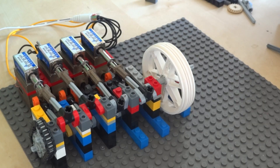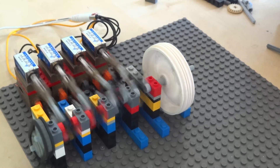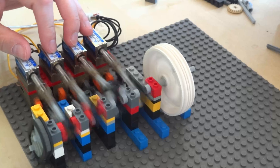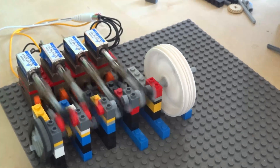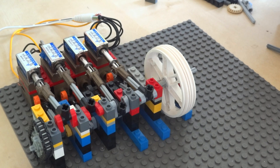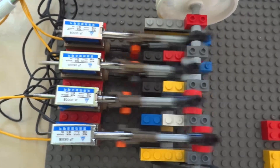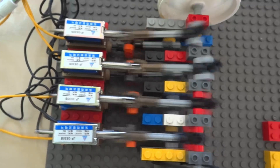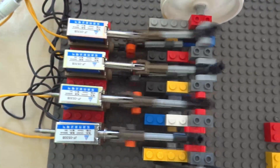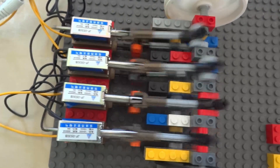Test without the differential. It doesn't run quite smoothly, but that's mostly because the flywheel is just way too lightweight for this engine.